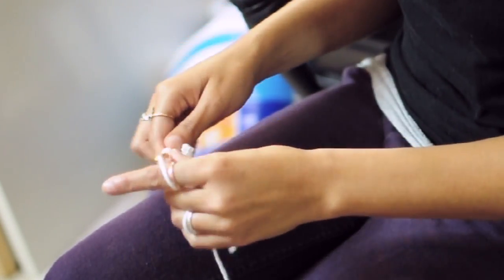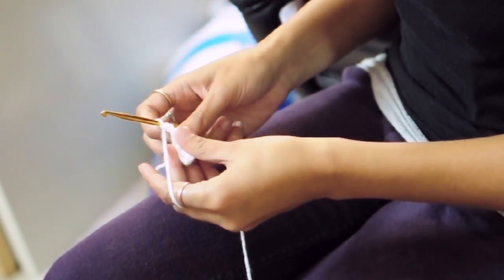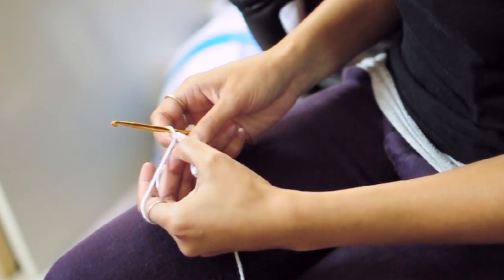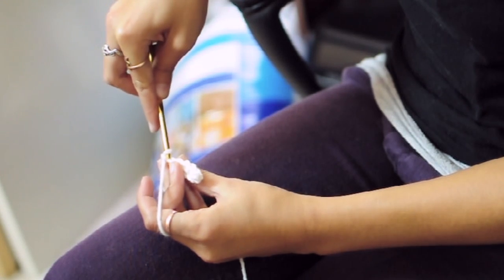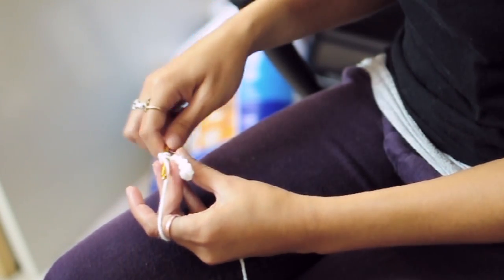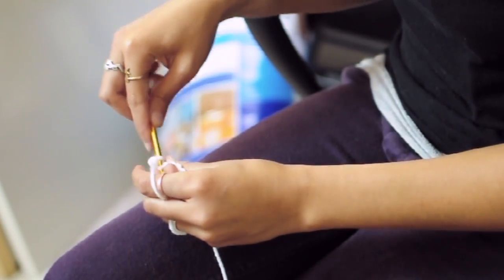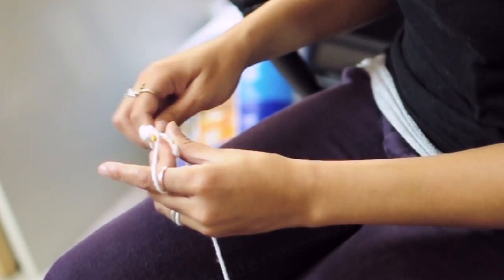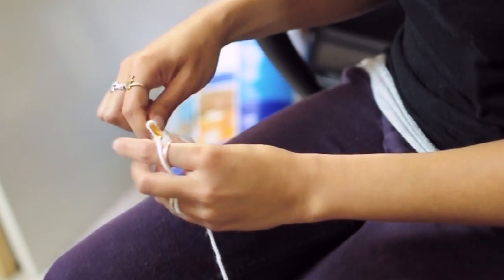And when you've reached the end, then chain 1 and turn. And then from now on you're going to be working in the back loop of each stitch. So that's the loop that's farthest away from you, and just that one. So insert your hook in there and do a single crochet. And we'll be doing back loop single crochets all the way across.